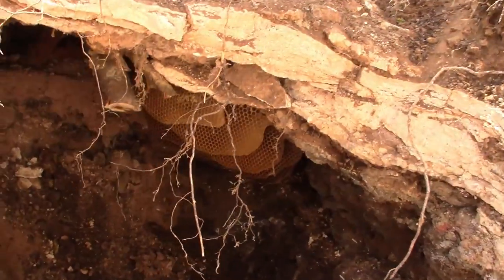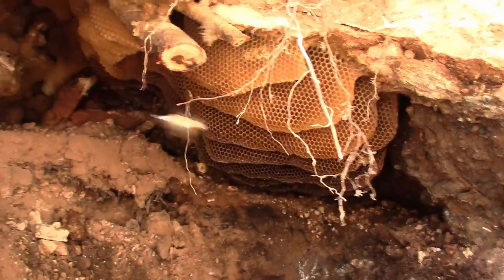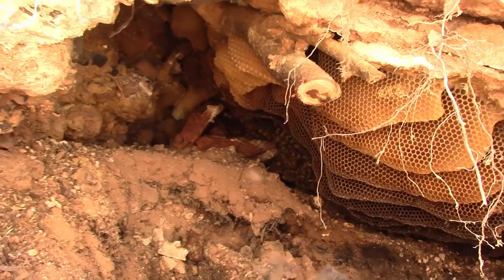Here it is, opened up a little bit. Goes under there quite a ways.